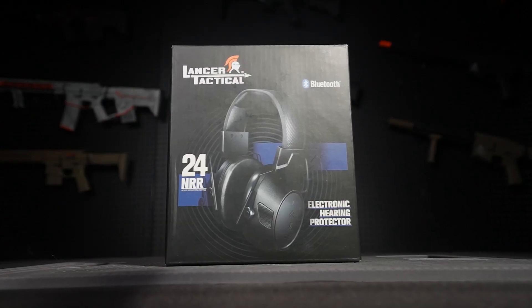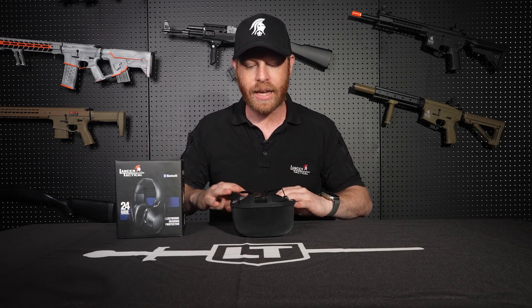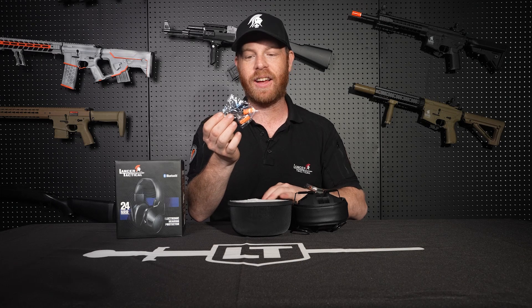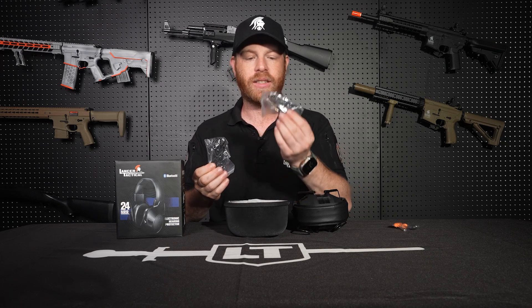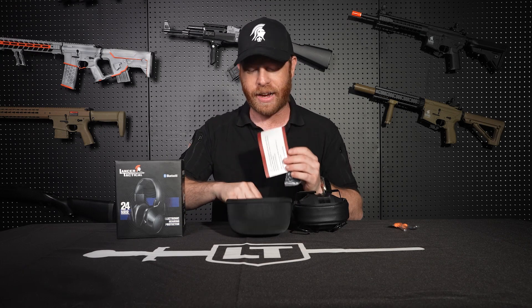The first one we're going to go over is the over-ear headphones. They come in a nice travel case like this once you take it out of the box. Inside you're going to have your headphones, some in-ear earplugs just in case, a charging cord, an auxiliary jack, and all the paperwork, instructions, and user manual.